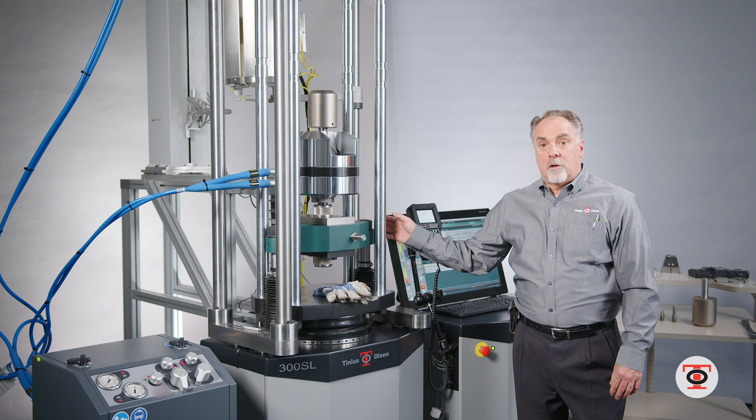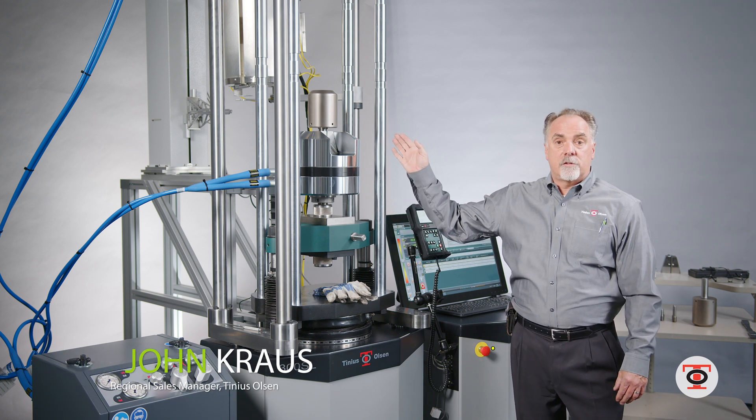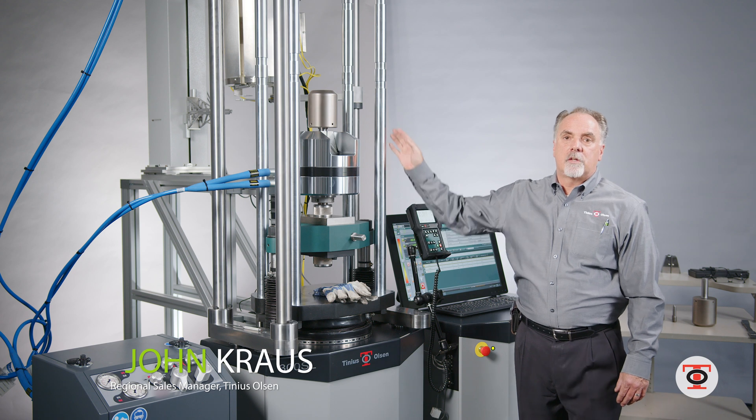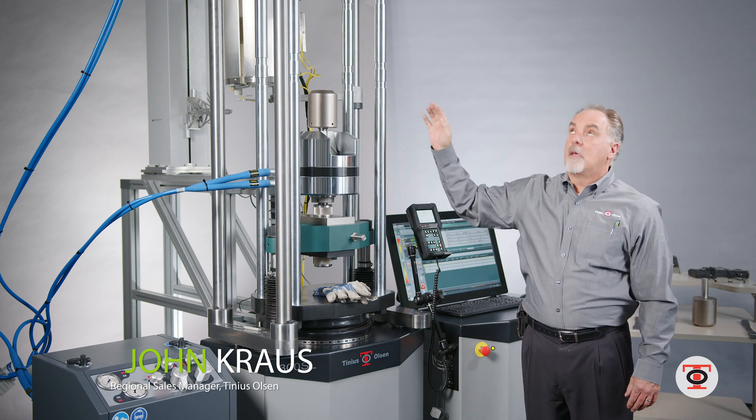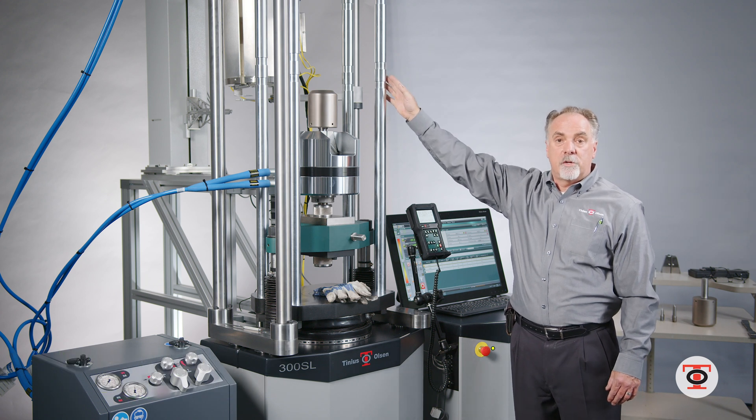We have the 300SL featured here with a high temperature furnace. You will notice I have the adjustable head and it's all the way up. This is a three-foot addition to the standard height of the machine.